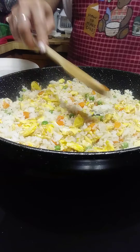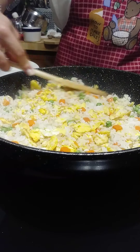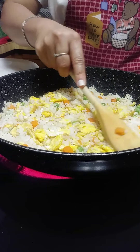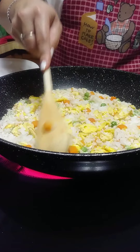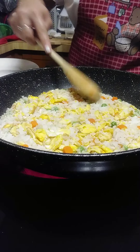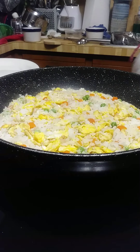Alright, I think our fried rice is ready! They're very easy and quick to make, and again it's under five dollars — you can have a very good and nutritious meal. Ready to serve it!